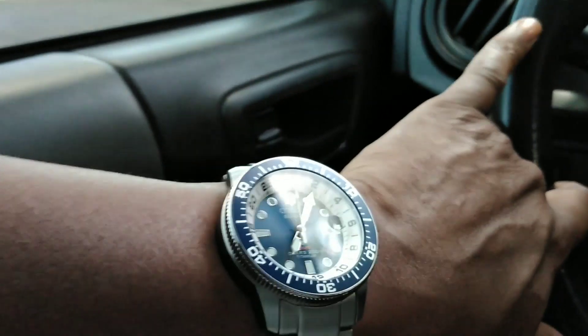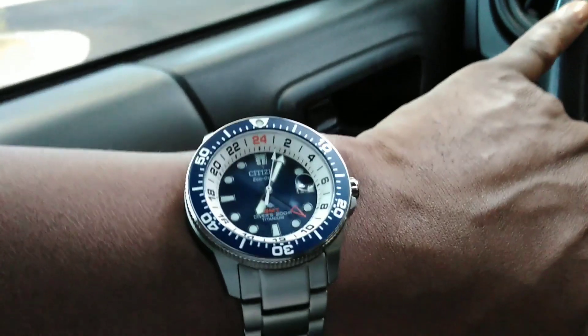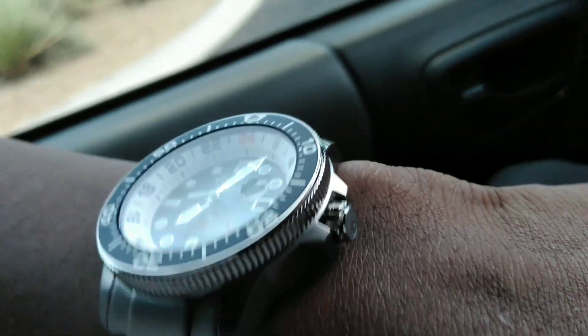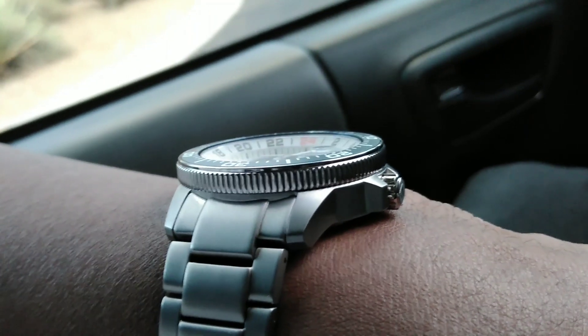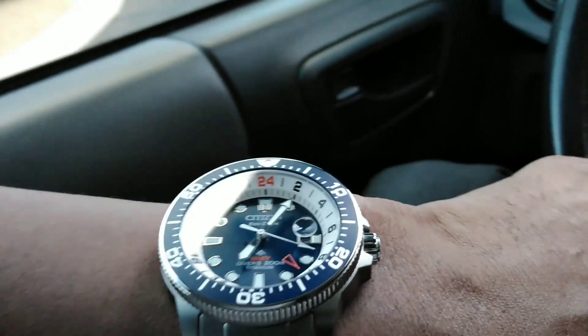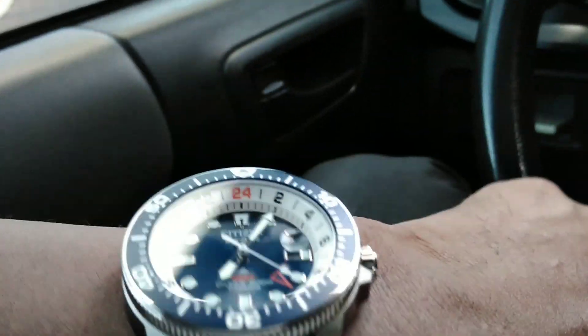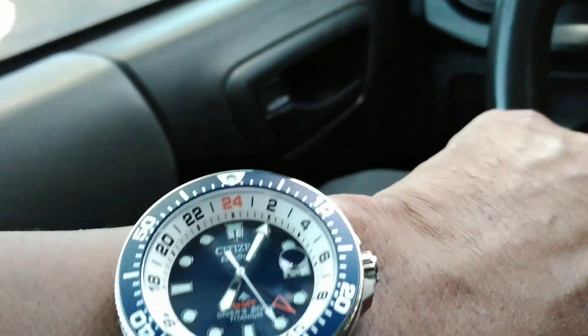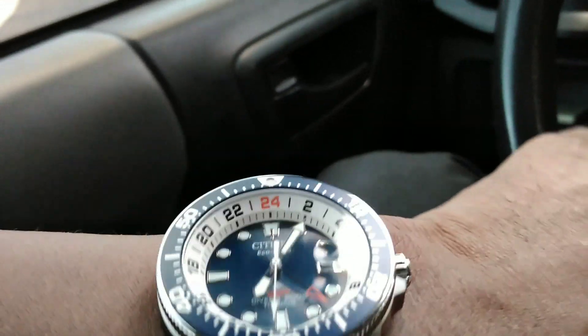I think it's a keeper. Let's go through the list of things it has: it has a signed screw-down crown right there, it has a beautiful coin-edge bezel, a flat sapphire crystal, and it has a convex date magnifier that sits on the bottom side — so you don't see the magnifier on the top side. You have a sapphire crystal.